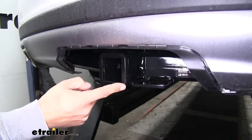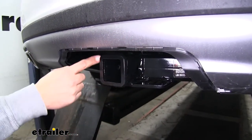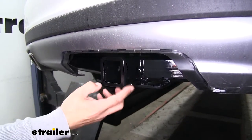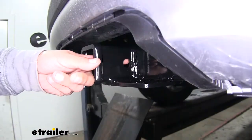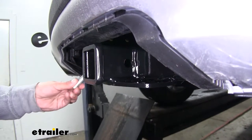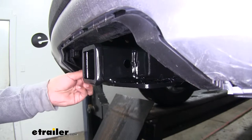Our hitch is a Class 3, which means it's going to give us that 2 inch by 2 inch receiver tube opening and have a lot of different options for any kind of accessory that we want to mount up. The way we're going to mount any of our accessories is the hitch pin hole here on the side, and it is going to accept a standard 5/8 pin and clip.